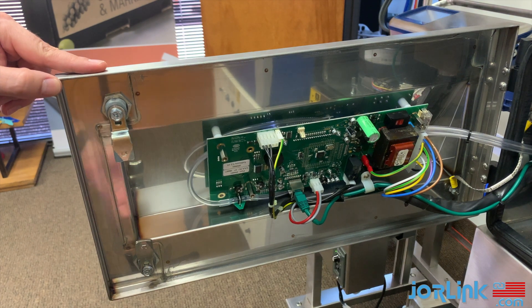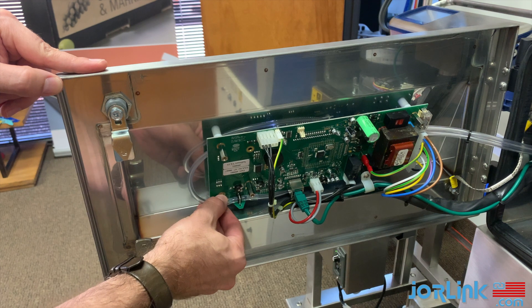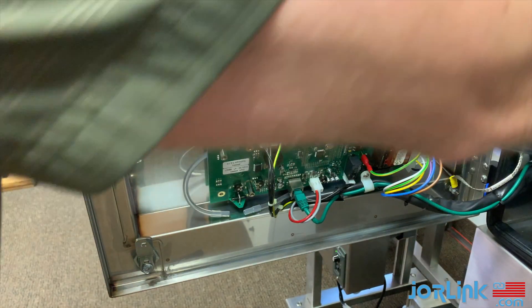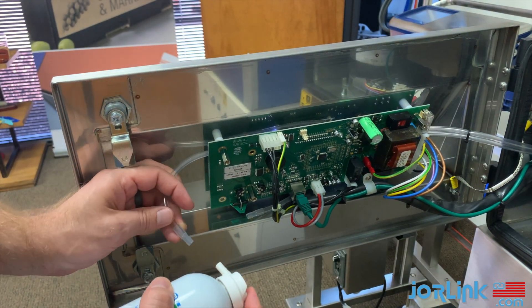Now, on the inside of the door, locate the two clear hoses on the outside. Gently remove those and use your compressed air can to clear out the hoses.